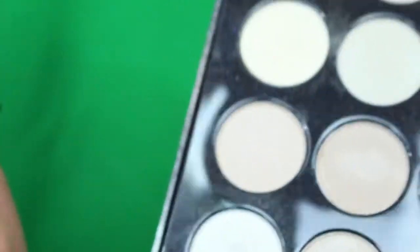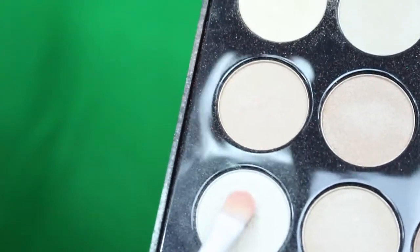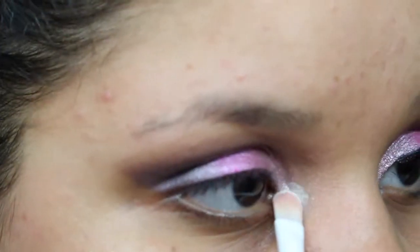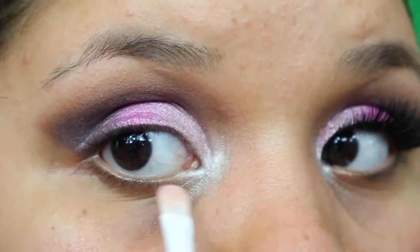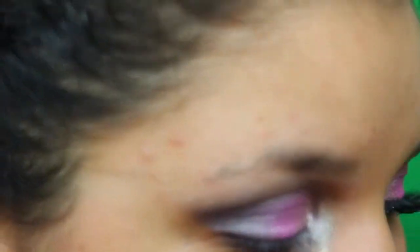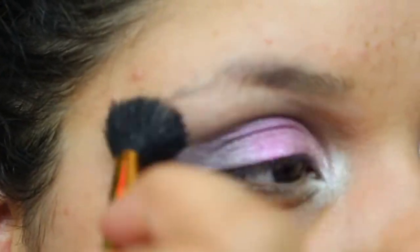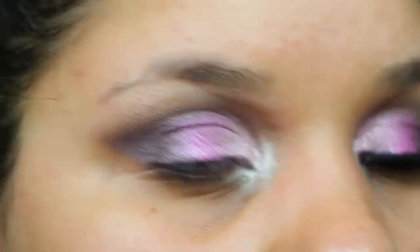I take some of that highlight color and put it in my inner corner. This isn't my normal highlighting brush so it looks a little different, but I'll just blend it out with that fluffy brush so it doesn't look weird.